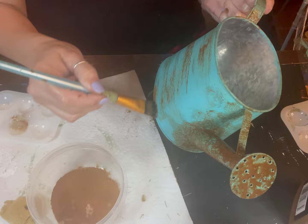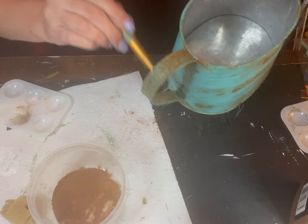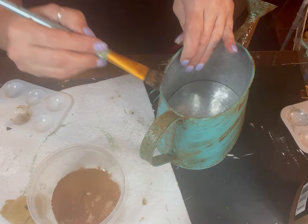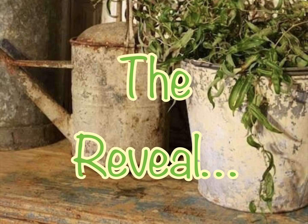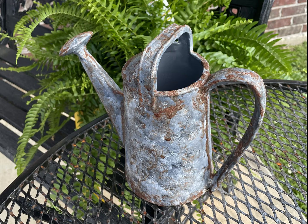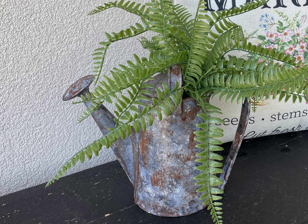Looking back now, I really wish I hadn't brushed the rust on because rust really doesn't rust like that. I wish I would have used a different technique. But it does work out in the end — just keep doing it until you get it right.